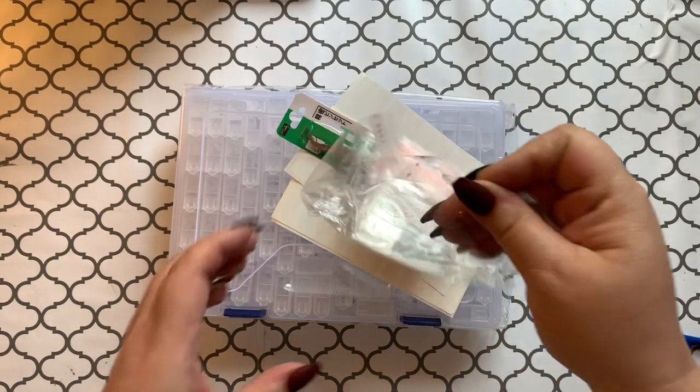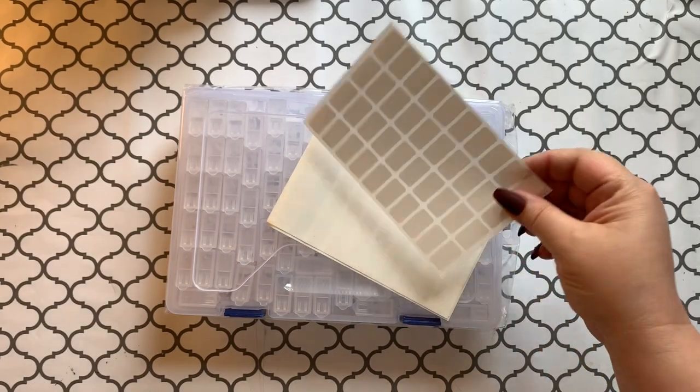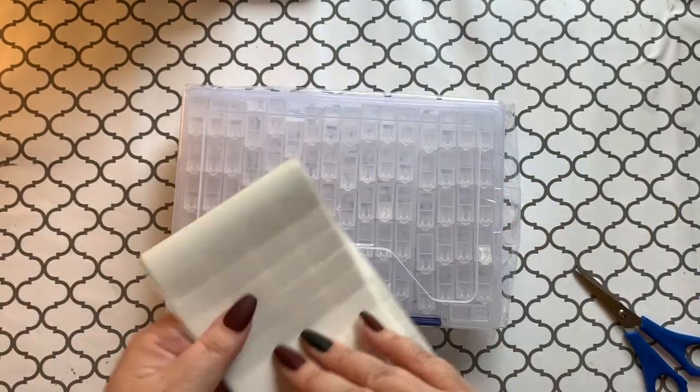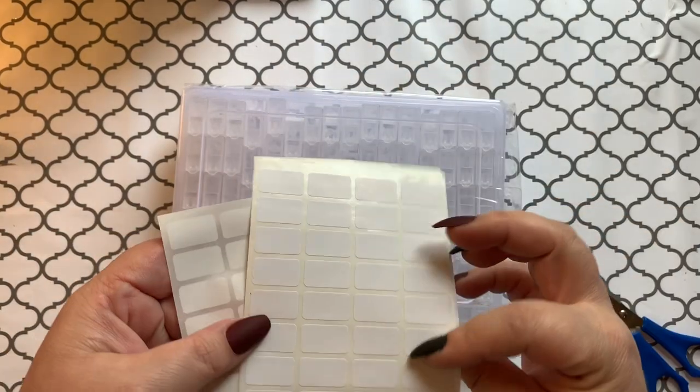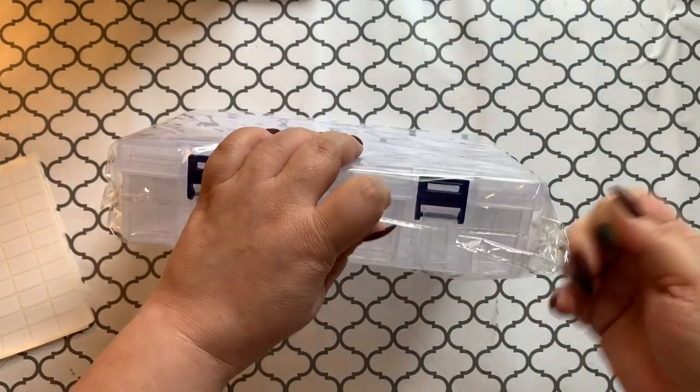It came with some nice little goodies — we got a little white tray, we get some baggies, some tweezers, and we get some labels — nice square white labels for labeling your boxes.